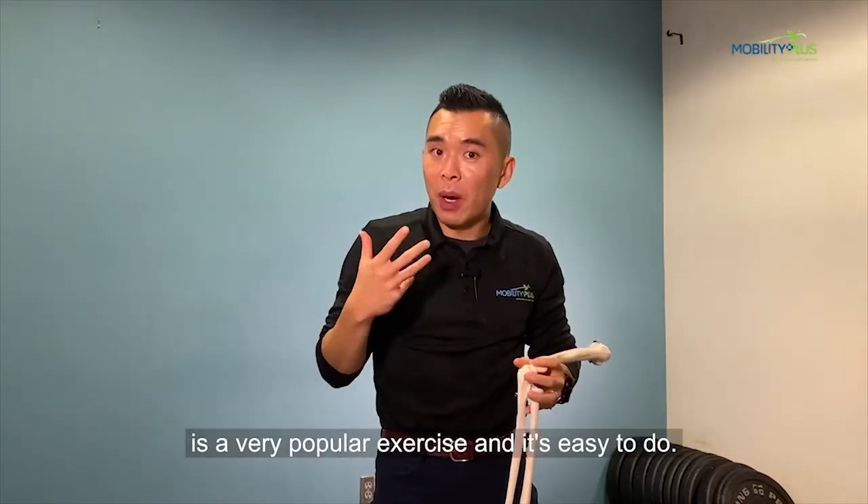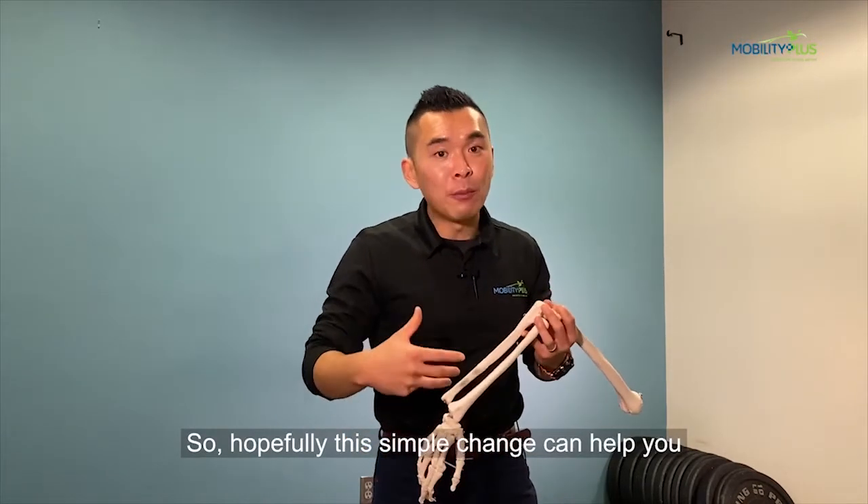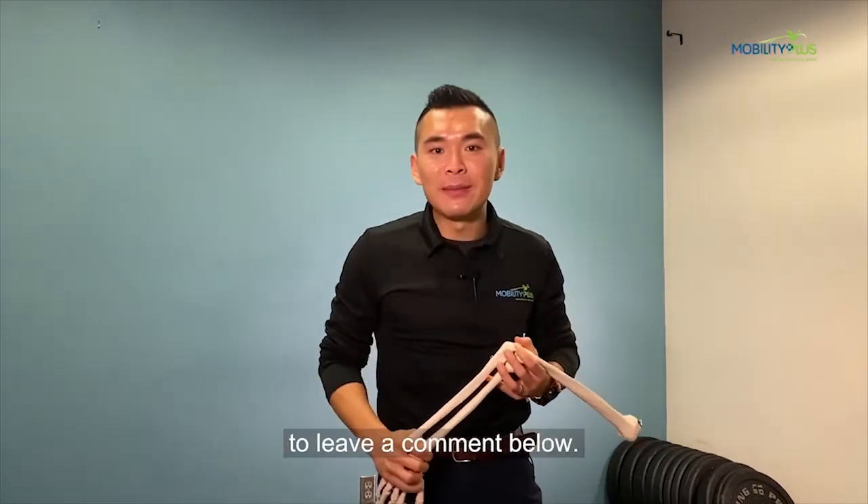Push-up is a very popular exercise, and it's easy to do. So hopefully this simple change can help you get even more out of your push-ups. If you have any questions, please don't hesitate to leave a comment below.